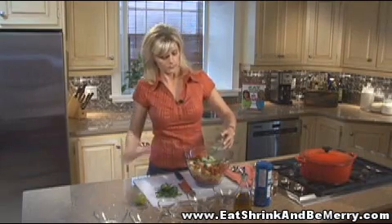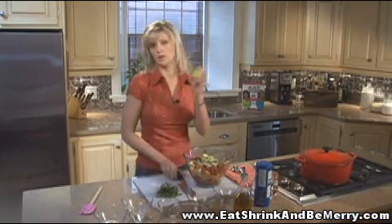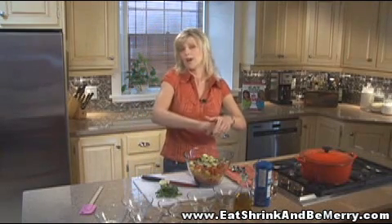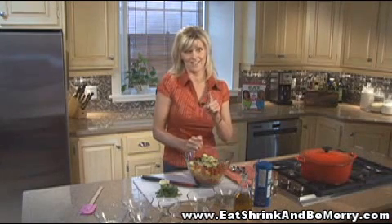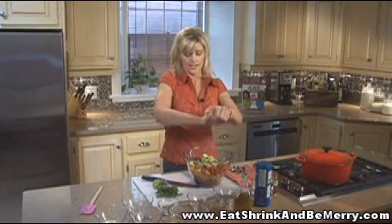The dressing is really simple. I'm just going to squeeze the juice of one lime, and that's going to help prevent the avocado from going brown — it's probably about two tablespoons of lime juice. I hope you're writing all this down because it's going to be your favorite salad ever. Trust me on this one.